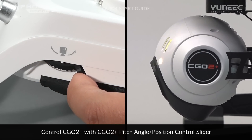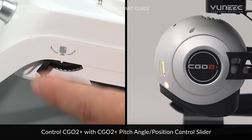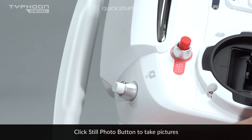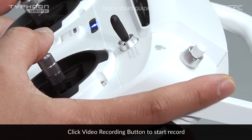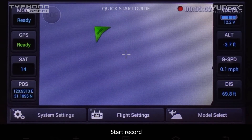Control the camera tilt angle with the control slider on the left side of the ST10 Plus, up to 90 degrees facing down. To take still photos, press the dedicated button on the top left side of the ST10 Plus until a sound confirmation appears. To record footage, press the dedicated button on the top right side until a recording timer shows on the screen. Pressing the same button again will stop the video and save it to the SD card.